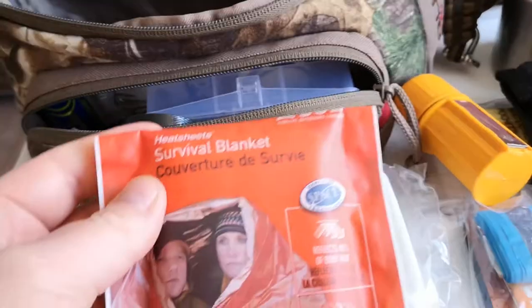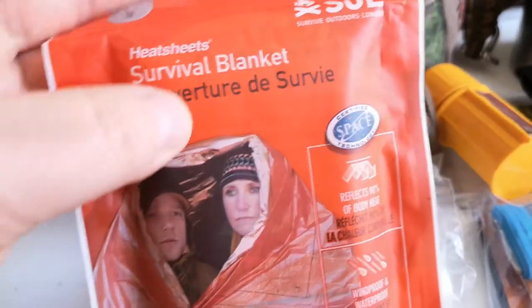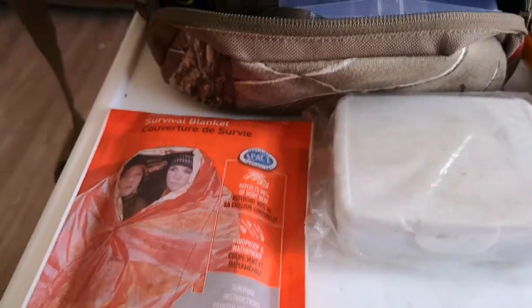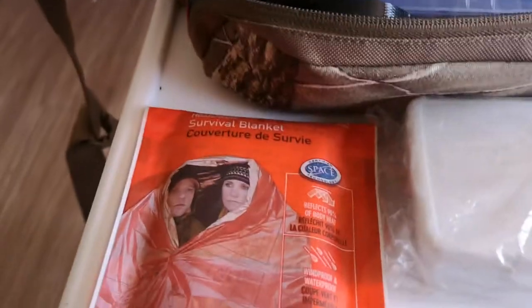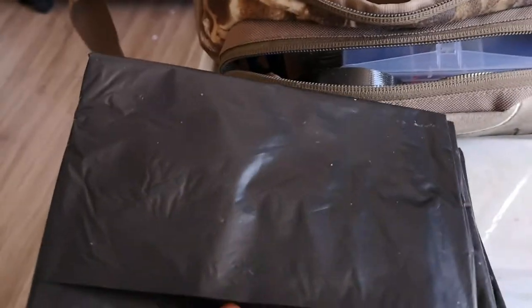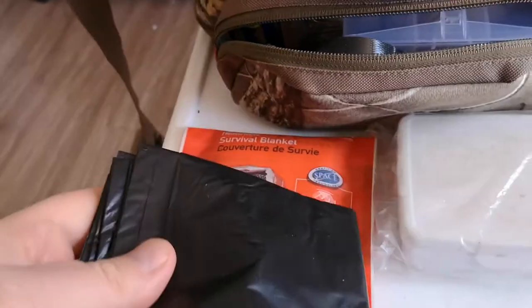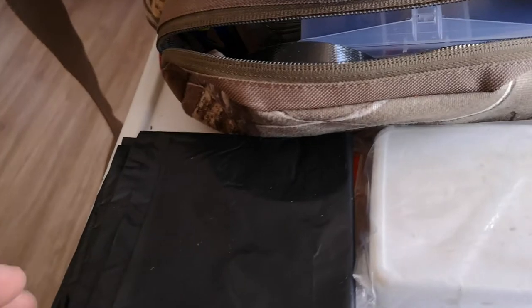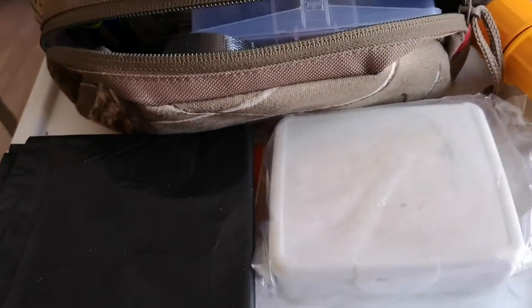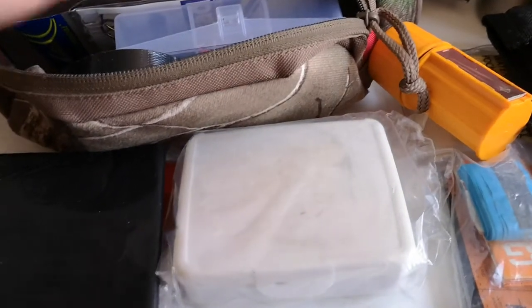I've got a two-person S.O.L. survival emergency blanket — we're all familiar with those — so that's moving into the shelter category. Also in the shelter portion I've got some 45-gallon garbage bags. Dave says to use 55-gallon drum liners but they're hard to find where I live, so I just use the 45-gallon ones. Cut them open and they'll do the same job — you can still use them as a poncho or whatever. So that's the inside of this pouch.